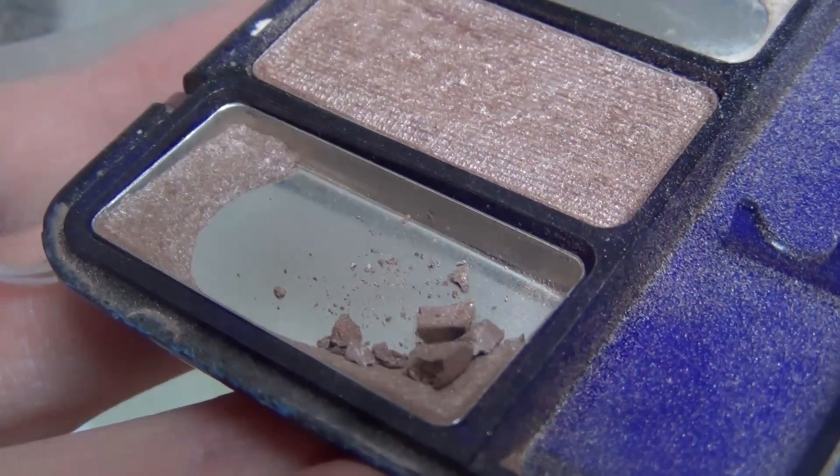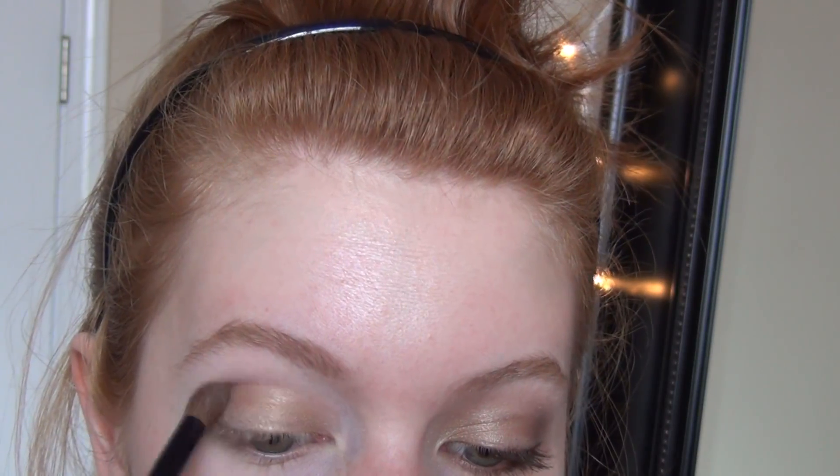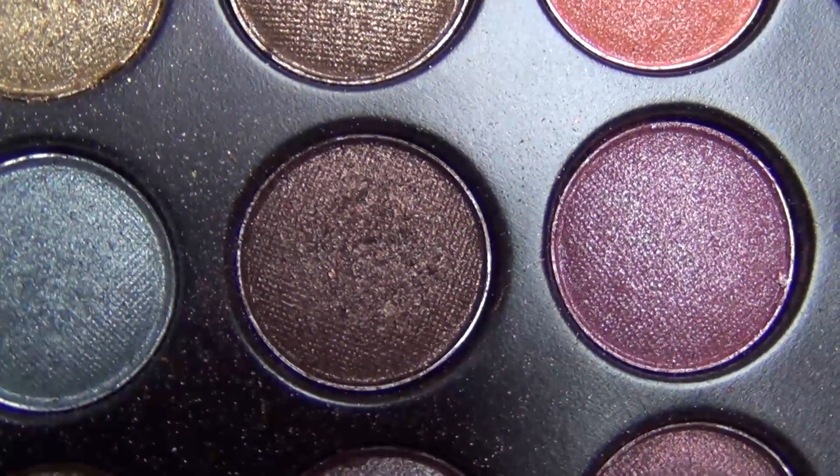Then I'm taking this CoverGirl Quad in Country Woods and I'm taking this light brown eyeshadow and I'm just applying that to my crease, just as a little bit of a transition color. Then from the Coastal Scents Palette, I'm taking this dark brown and I'm just applying that to the crease and outer V corner.